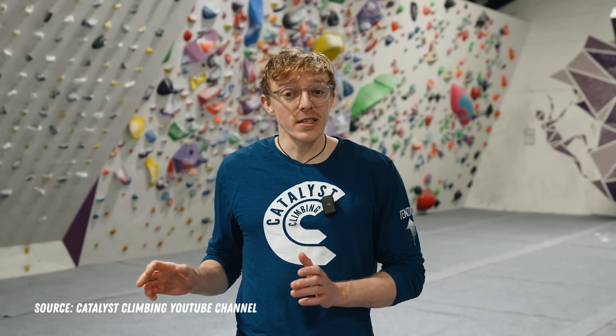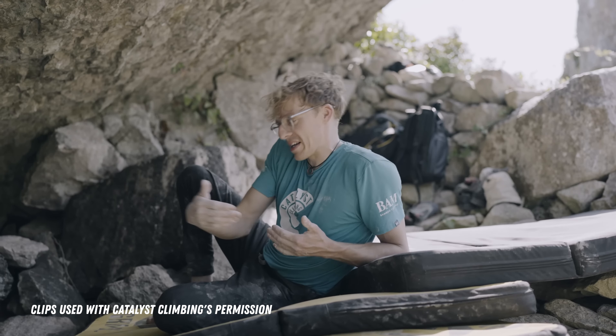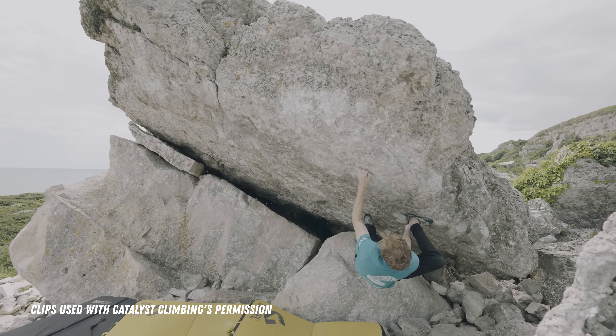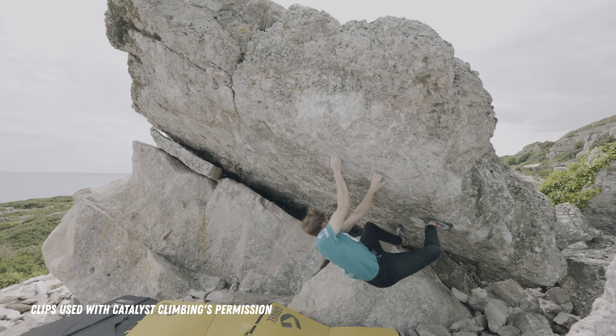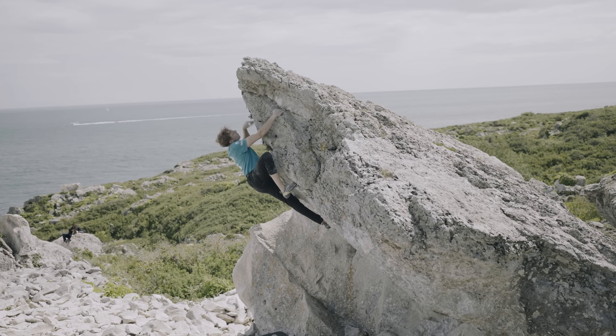If you want to get better at climbing, Louis Parkinson might be the ultimate online climbing coach. Louis understands movement and mindset like no other, and he has a talent to eloquently express detailed tips and insights to his climbing students. In this video, I'll be sharing five lessons that I learned from watching everyone's first and favorite climbing coach, Louis Parkinson.